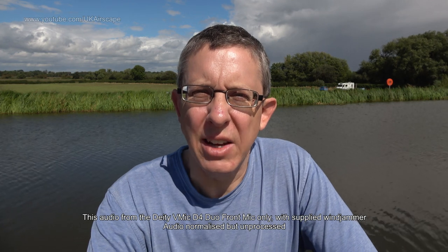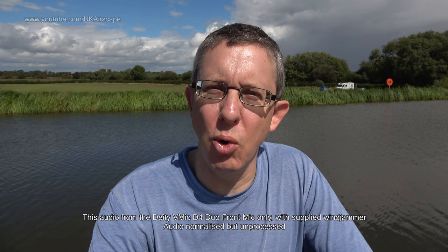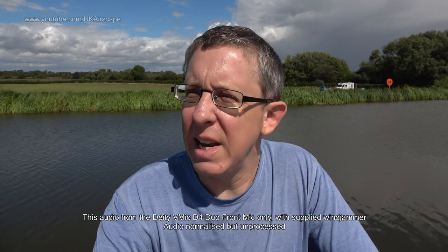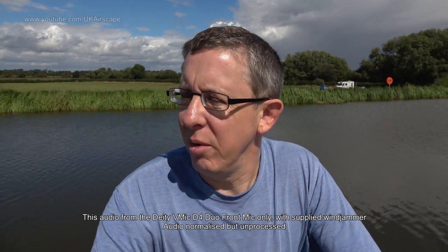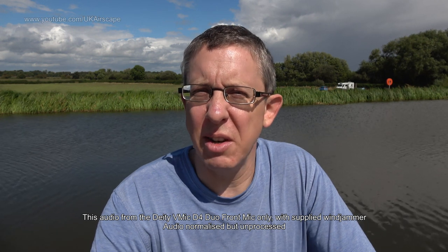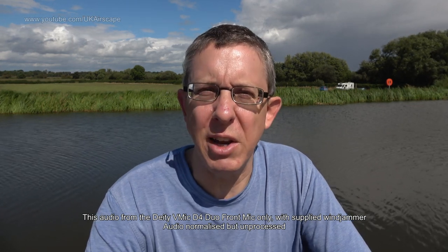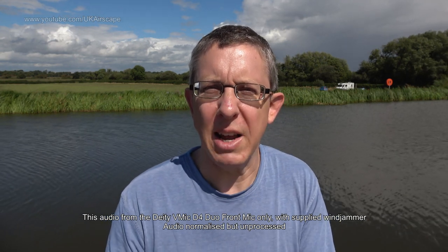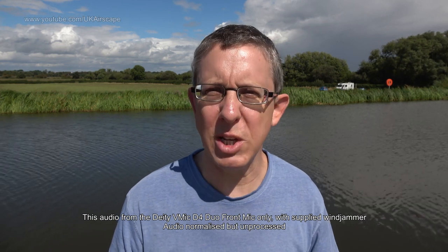I am now outside and this is the Deity V-Mic D4 Duo. It's in dual mode - both front and rear microphones are recording - but in the edit I'll switch it so you're simply hearing the forward-facing microphone. The wind jammers are on both microphones and it is intermittently gusty. There's quite a strong gust blowing right now, and then it'll calm down for a second and then gust again. When it's gusting it's quite a harsh condition and I'd be quite surprised if the wind jammer can do any good whatsoever, but when it's just a little gentle breeze that's the kind it should be able to handle.